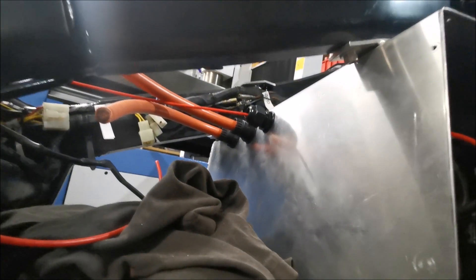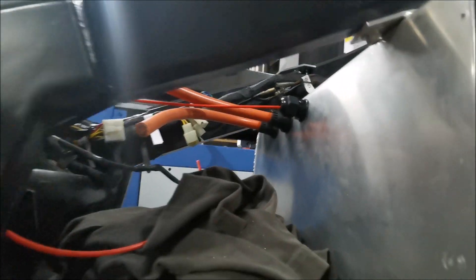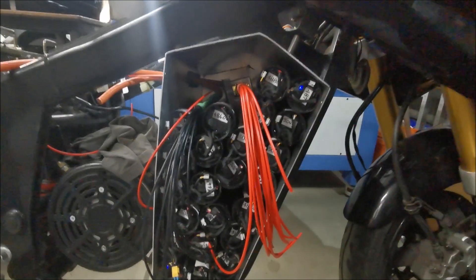I did get — you can kind of see up there — the glands in place for getting the wires in and out. That red wire there by itself is going to be for the center tap, just so I can get access to it. Then I've got a positive and negative that'll wire into the Anderson connector.